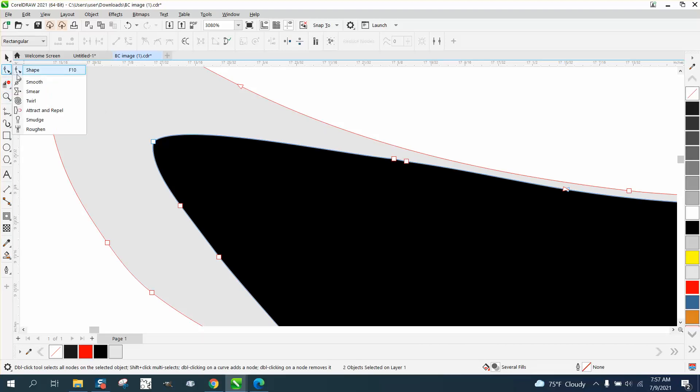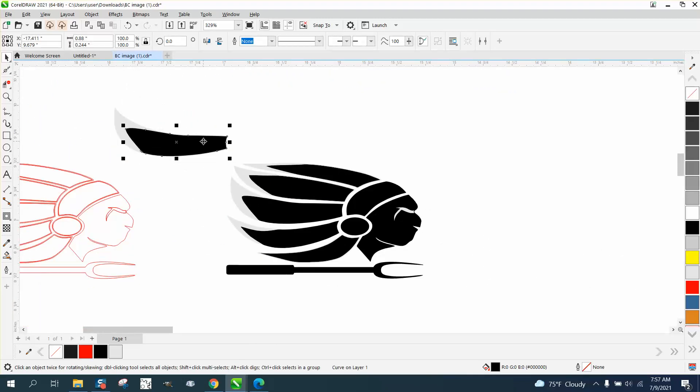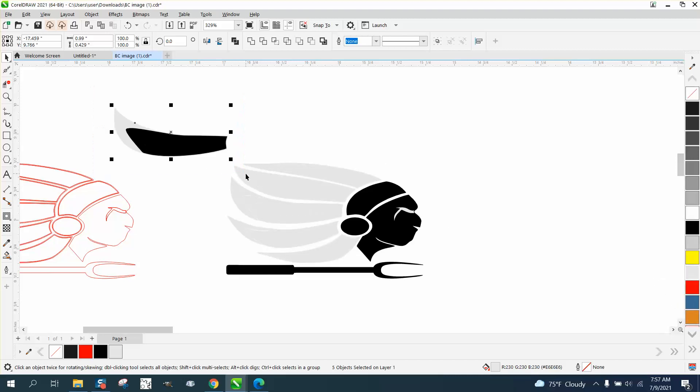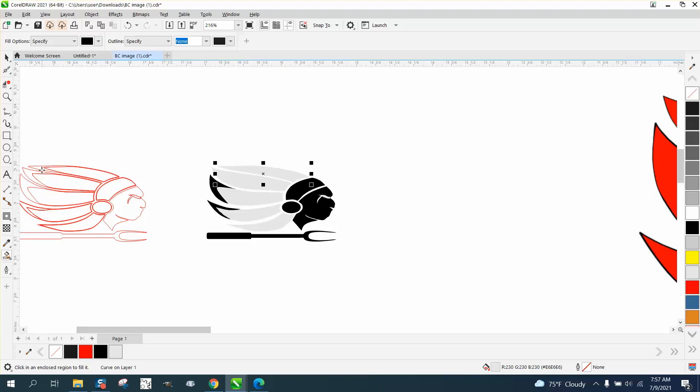I would take the Smart Fill tool, or the Smoothing tool if you have X7 and above — set it pretty small and just smooth out places like that a little bit. Now, how I would engrave this — you could do a couple of things. We could have made the head feathers gray. Let's take the Select tool and Shift-select the outer feathers and make them gray, then grab the outer feathers and make them black. That would quite possibly engrave well — it would give the feathers a little distinction.